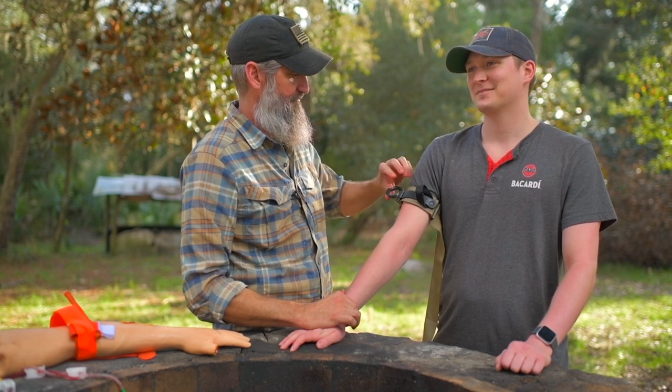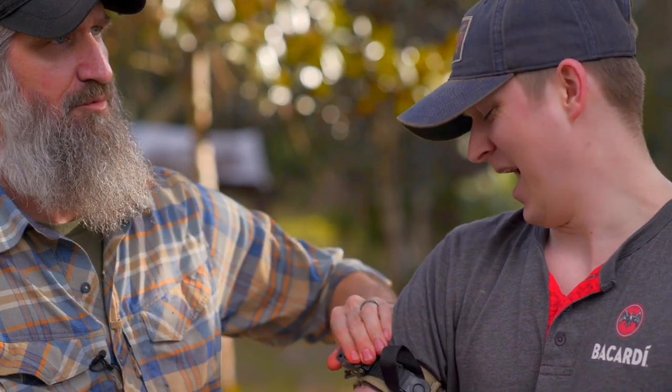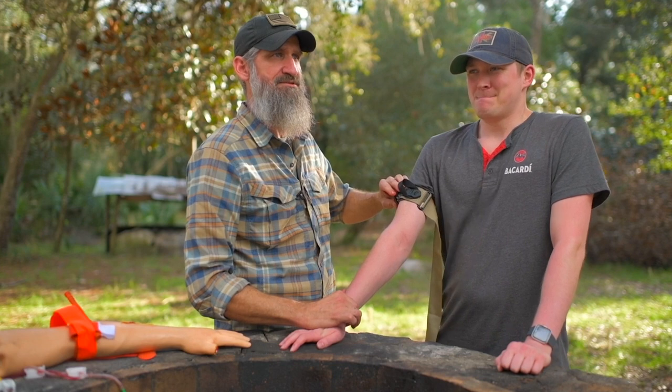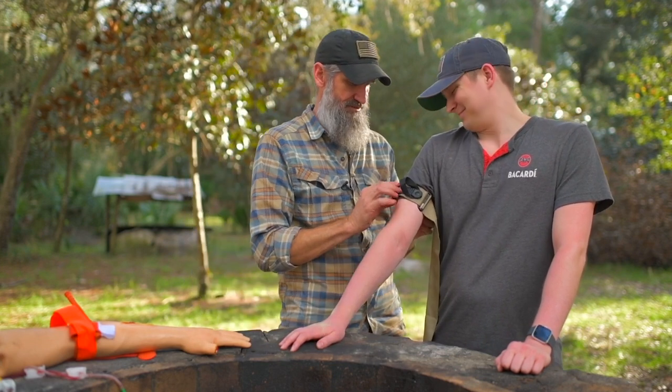Let's see how many clicks it takes. Plus two. So it's going to be painful because you're crushing those muscles against the bone. I've still got a little bit of a pulse here. A little bit more. Now I've definitely slowed the bleeding at this point. All right, so that's an absent radial pulse right there. That's about how tight it needs to get, and this is going to be painful.